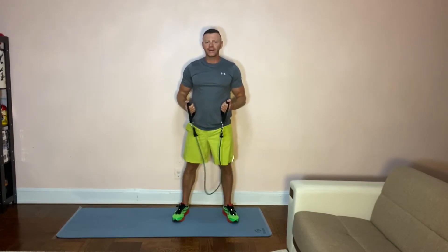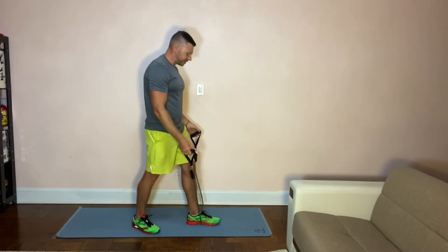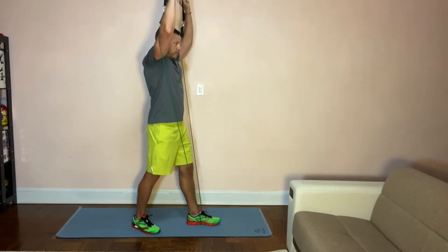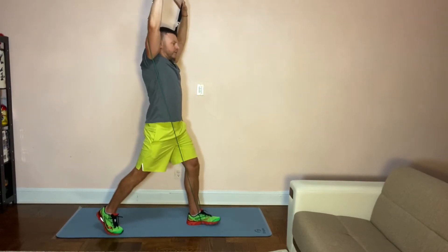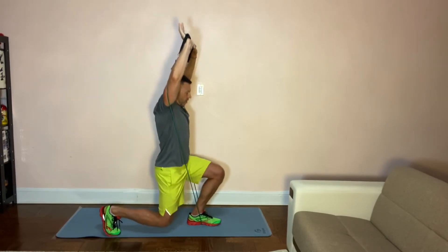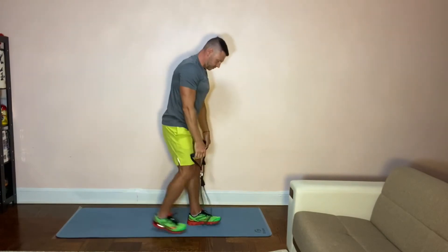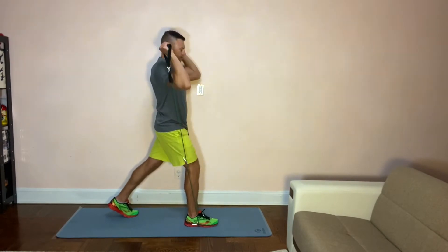Next we're gonna do lunges — same idea. Hands up. Here you might want to raise your hands a little bit higher just because it's one hand, and you can fully stretch your arms up in a squat position. What I recommend is doing one leg at a time so you don't have to switch every time. Go down, up, down, up, then switch legs. Begin in the squat position, hands up.